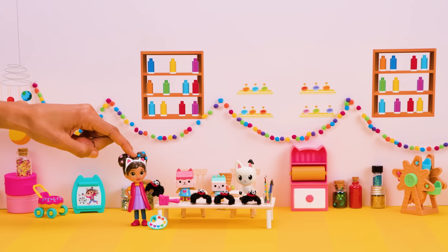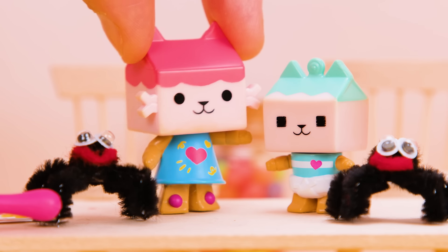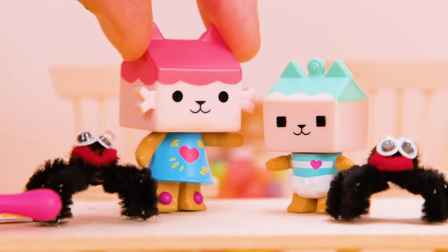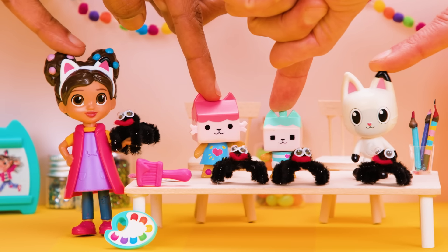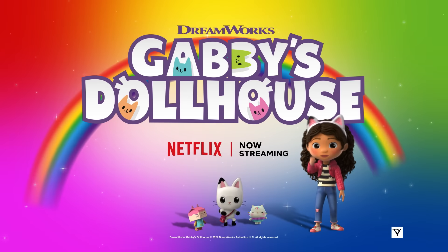I'm meowsing! Now everyone has a pom-pom spider to play with! And this time, I made sure to add extra glue to yours, Benny! Happy Cat-O-Week! DreamWorks Gabby's Dollhouse.